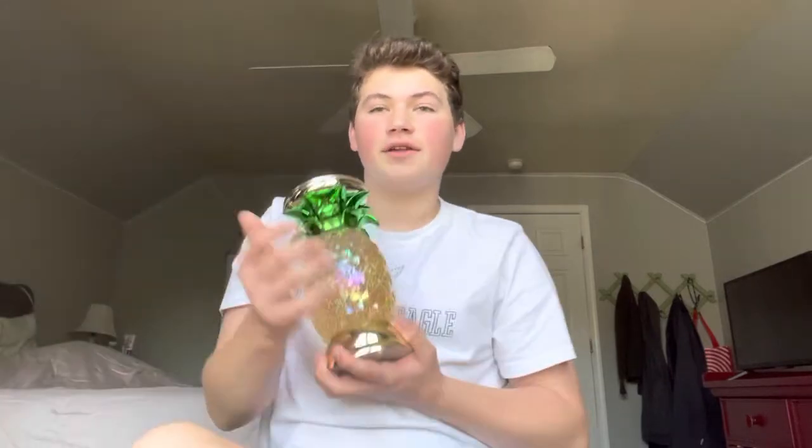I want to give you guys my thoughts on the pricing, the water globe, shipping — all of it — just kind of like your guide, because it's a very expensive thing, a big investment. You really need to know what you're buying before you get it, so that is why I'm here to tell you all the little things about the pineapple water globe.